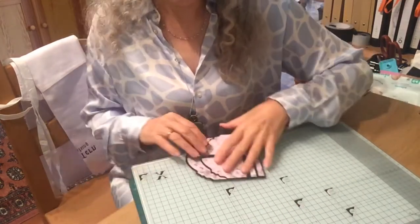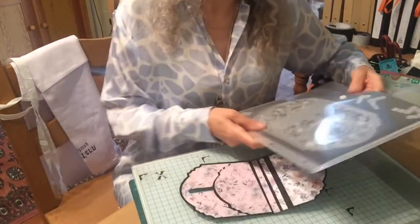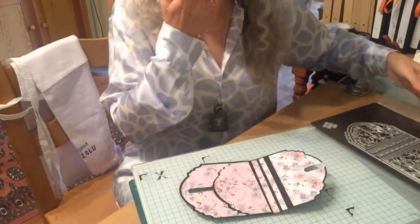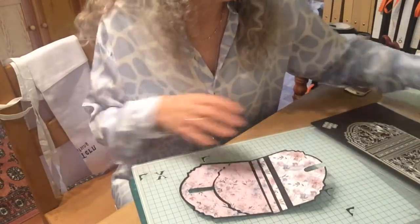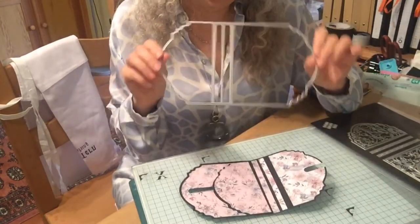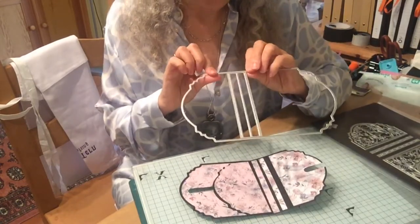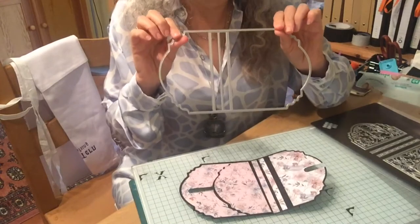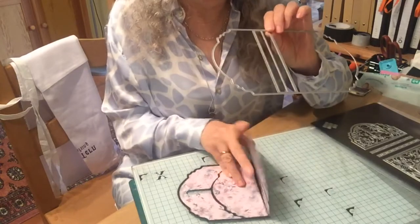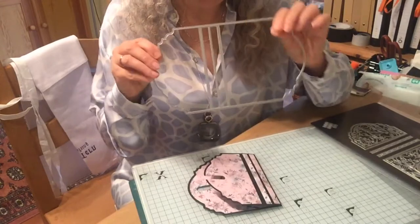To actually make this I have used a tonic die. I'm getting better at keeping the packaging but I didn't used to keep it, so I actually don't know which die this is. But it's from the memory book sets of dies and it makes either a small memory book — I've used it to make a small memory book before — or you can use it as a page in a memory book, and that's how I've used it today.